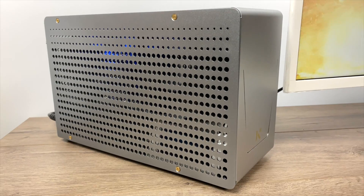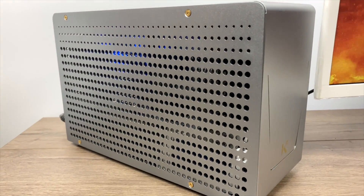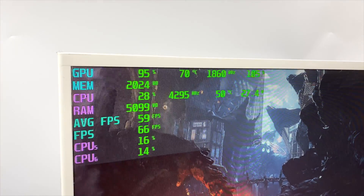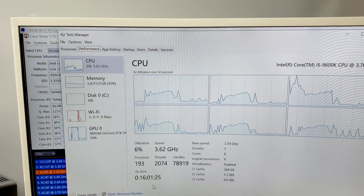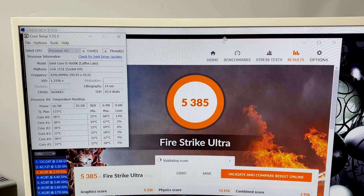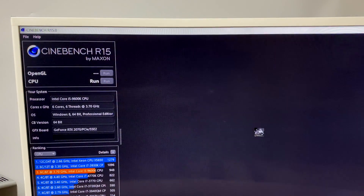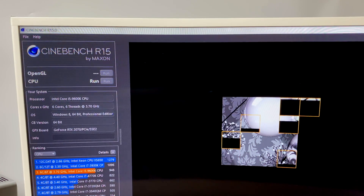I was actually pretty surprised at how quiet this case is given that we don't have much room for airflow. I'm just running some benchmarks and I've had this up and running for 16 hours now. All the sound you're hearing is actually coming from that RTX 2070 — I haven't messed with any fan curves on the CPU or GPU yet. The highest I've had my GPU hit was 71 degrees Celsius, and the CPU hit 69 degrees Celsius.